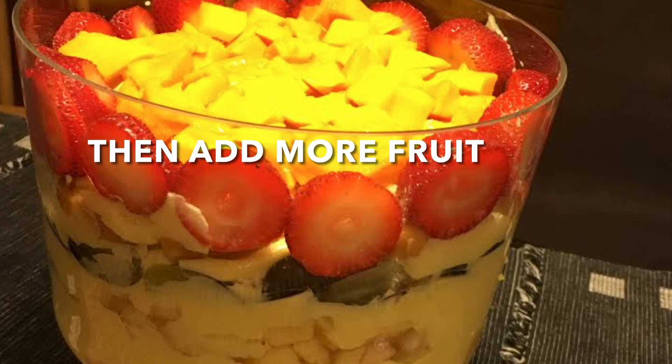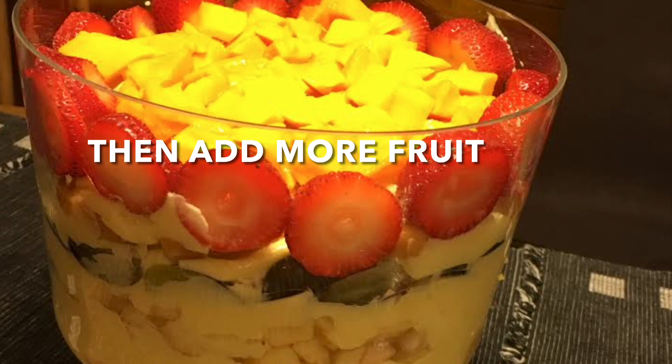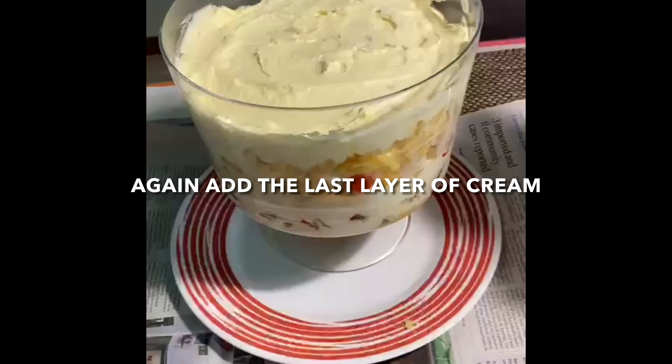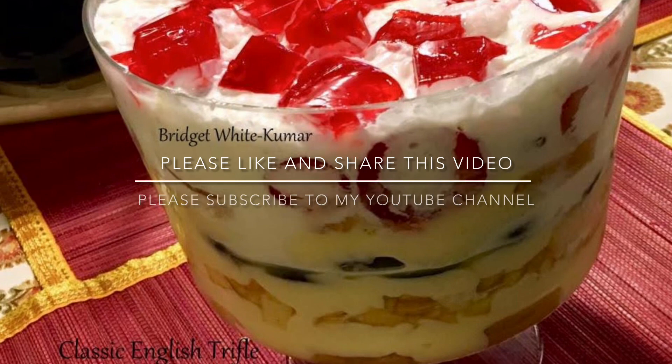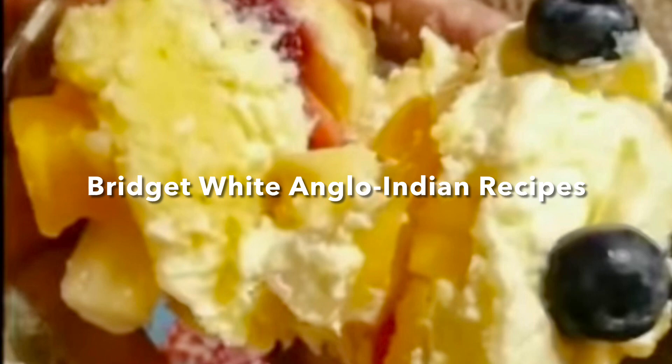Then add one last layer of cream, and then you top it up with cut pieces of jelly. So this is your trifle pudding! If you like this video, please like and share it, and do subscribe to my YouTube channel.